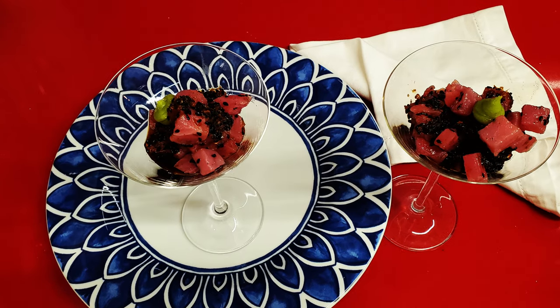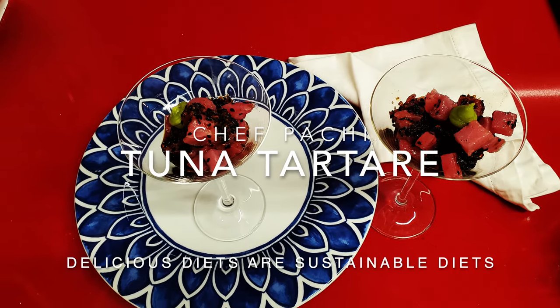Chef Pachi — delicious food, amazing mood. Enjoy! Check out the ingredient list, print it out, and bring all those ingredients into the kitchen. Your laptop or your iPad — invite me over so we can cook together with the video and make an amazing recipe.